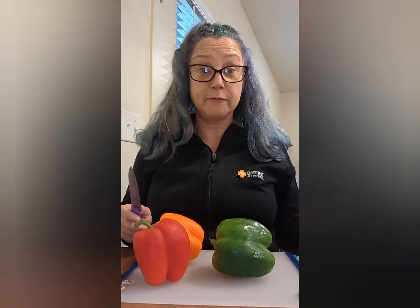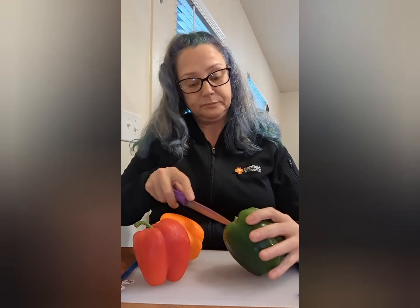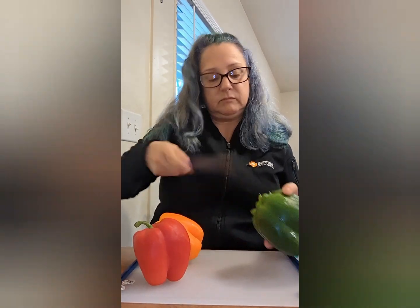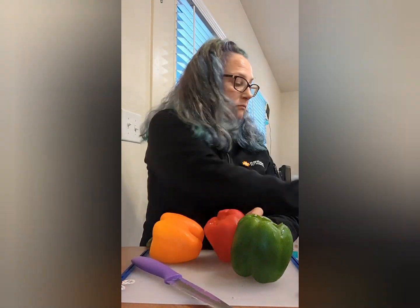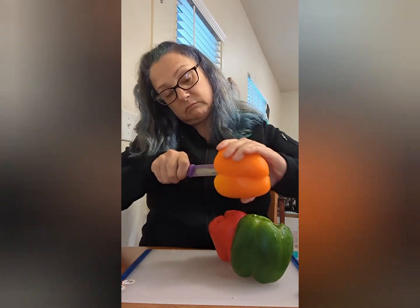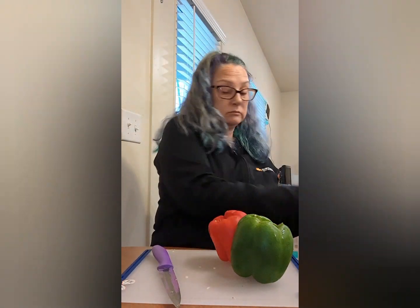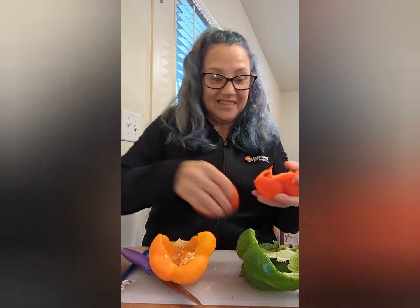I'm chopping vegetables to put in the freezer so we can use them for omelets, soups, stews, stir fries, whatever. Be careful when using a knife, you guys. I love that sound.